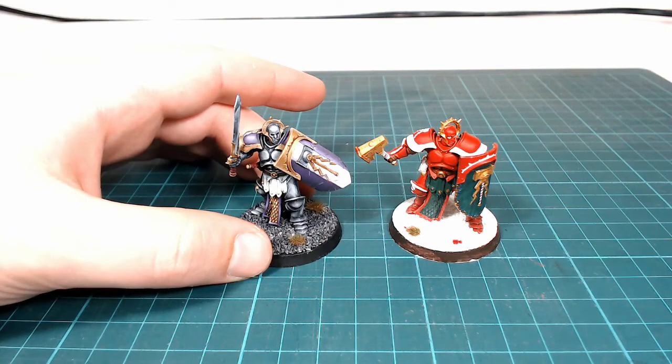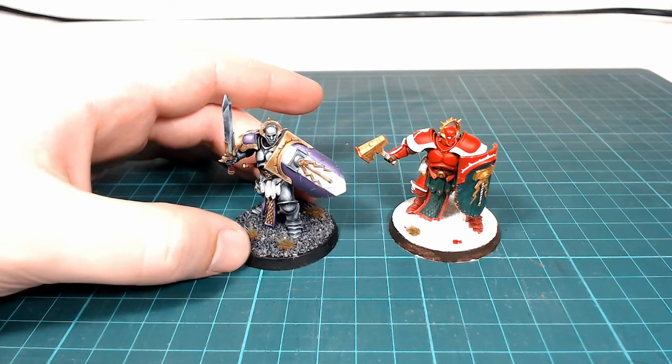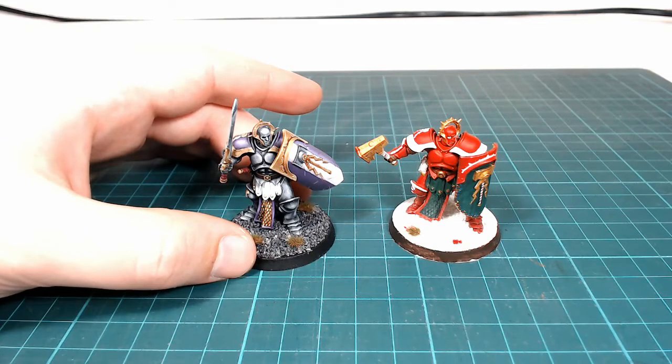I've been given permission by IQ Games to use some of the pictures that they took, so I'll be putting some of those up on the screen for you to have a look at some of the other entries to the competition. I'll start off with first, second, and then third place, and after that I'll put them up in a random order just for you to see what other kinds of things were submitted, and I'll give you a couple of thoughts on each of them.